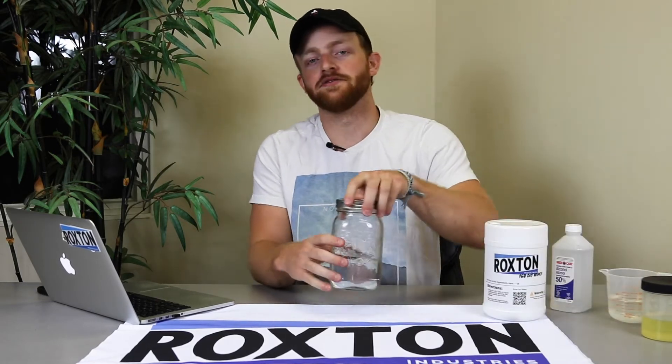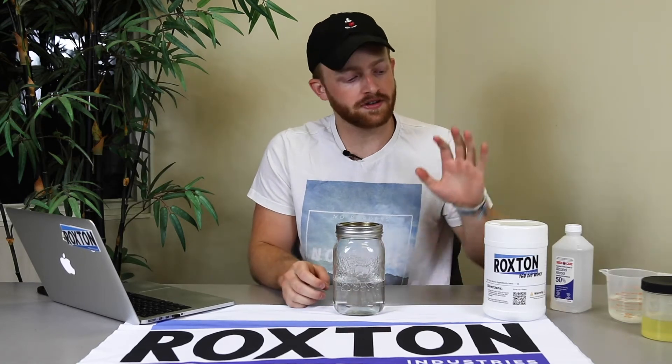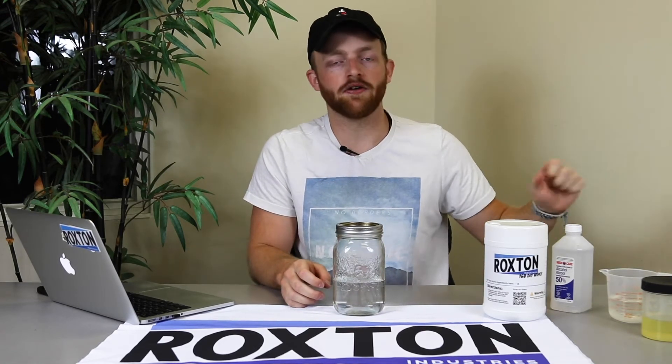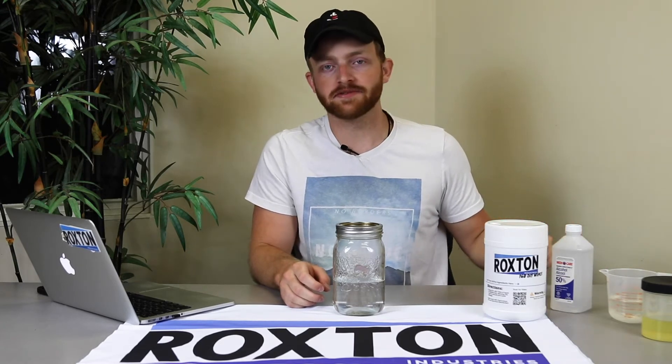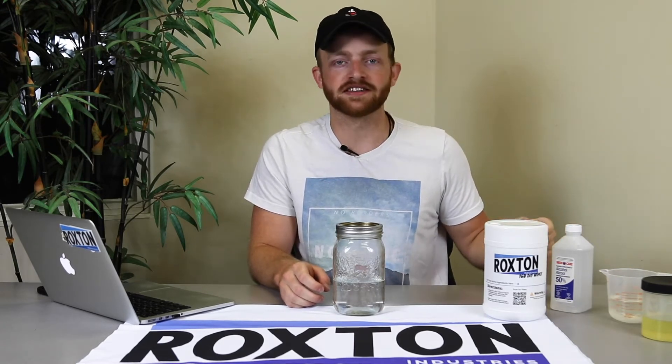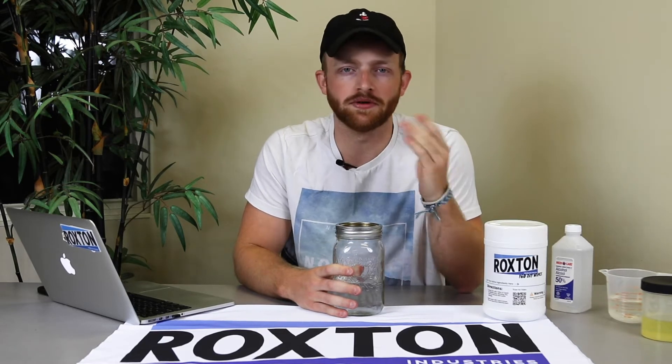Now we're going to prepare our solution in a separate container — we're going to use a mason jar. We've already put our cup and a half of distilled water in here. The next step is to add all of our other ingredients: rubbing alcohol, castor oil, the six tablespoons of lemon juice, and our essential oil. We're going to mix it up with a metal spoon so that the oil doesn't penetrate the spoon the way it would with a plastic spoon.